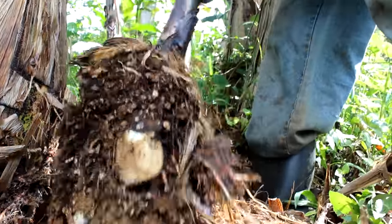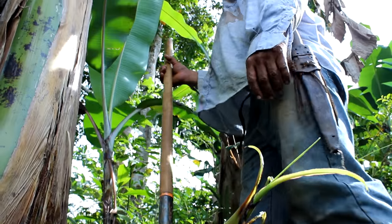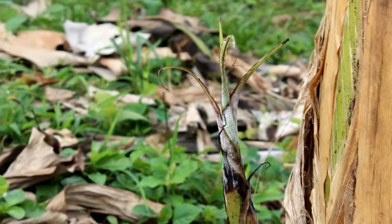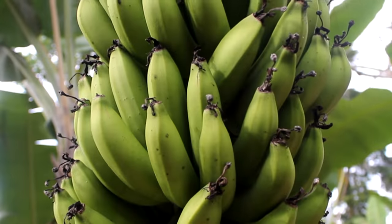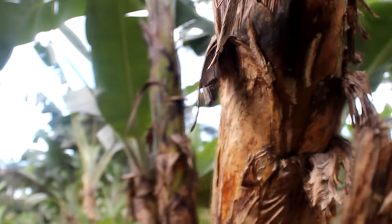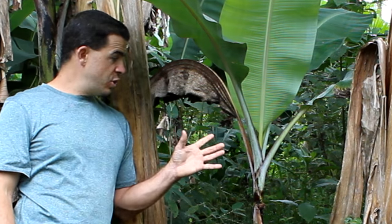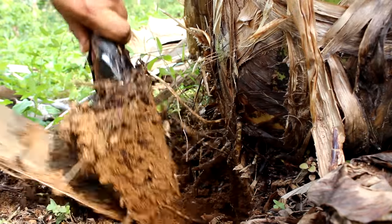Tip number three: removal of baby banana plants. Once you plant a banana, your clump is going to continue to grow and expand and it's going to continuously put off babies. These are called Ijos here in Costa Rica. The thing we want to keep in mind is we want to keep three healthy banana trees per clump. A good way to remember it is son, father, grandfather. So anytime you see your fourth Ijo or baby coming up, you want to remove that.